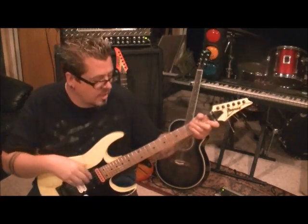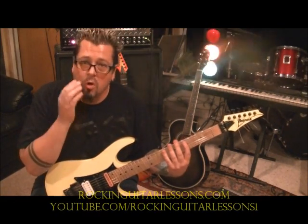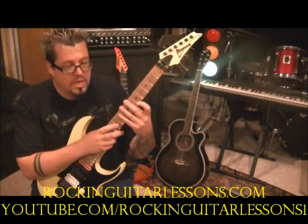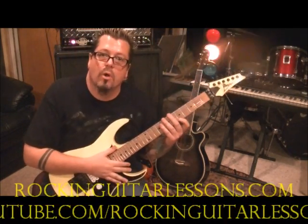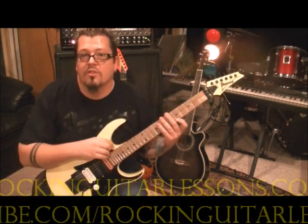What up guys, Mike Gross here at RockingGuitarLessence.com. This is a crazy kind of tapping technique I actually learned from a friend of mine, Craig Goldie, who played for Ronnie James Dio after Vivian Campbell left. Me and him had started a band years ago back in the 90s, and then he joined back with Ronnie Dio. This is something he had showed me that he learned from somebody else, and I forget who it was that showed it to him.